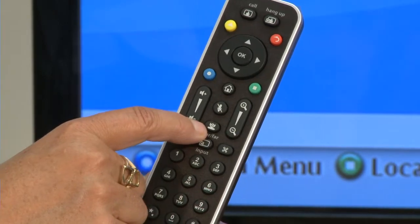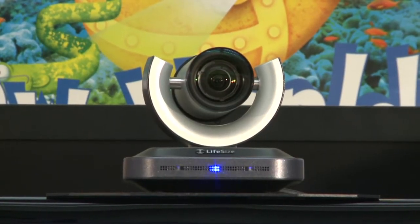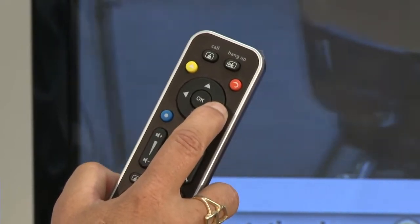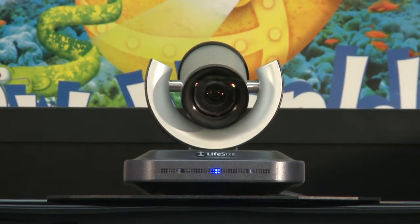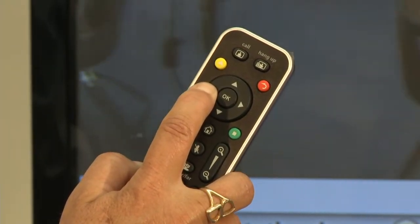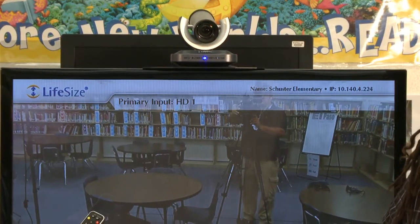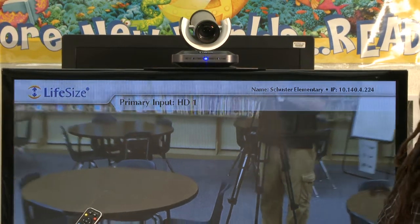Let's go over how you control your camera. Notice this key on the remote looks just like the camera unit — click that and you see the camera full screen. Then you can use your arrow keys to pan in one direction or the other. On the side of the remote, you've got your zoom keys, so you can zoom in or zoom out.